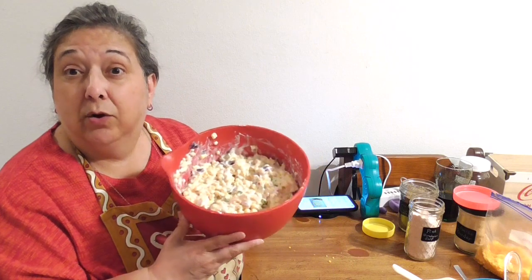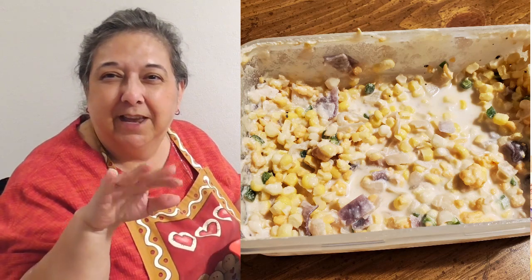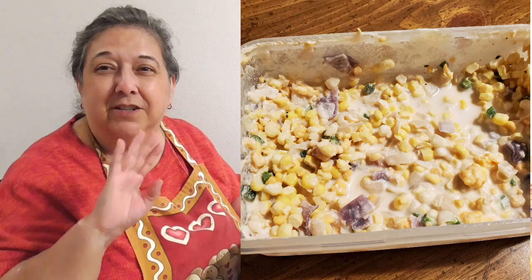Taste test — two thumbs up! I don't think I need to add anything at all. Maybe a little salt and pepper, but I try to stay away from too much salt, and the chips already have salt on them, so that'll be more than enough. This is my take on the crack corn dip. Thanks so much for watching — hit the like button, leave a comment, and share with your friends. Take care, we'll catch you in the next video!